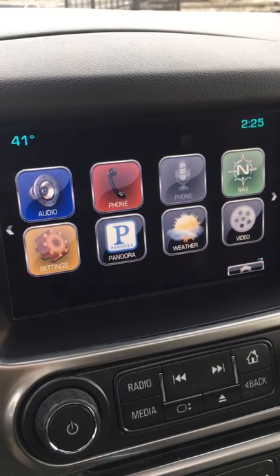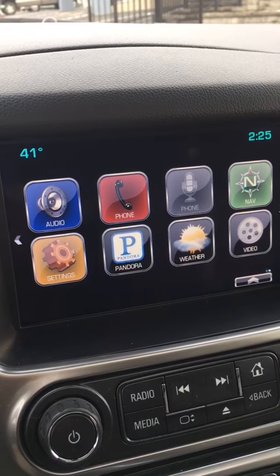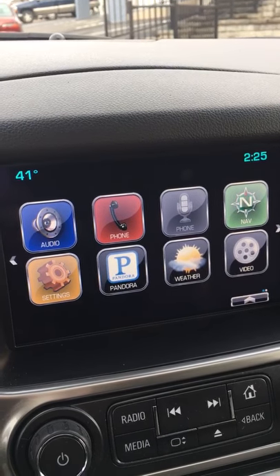Hi, this is Luke Lake from Lake Chevrolet in Lewistown, Pennsylvania, and I'm going to show you how to turn off the feature so your horn does not beep if the remote is left in the vehicle. I'm going to show you this on a 2015 Tahoe today.